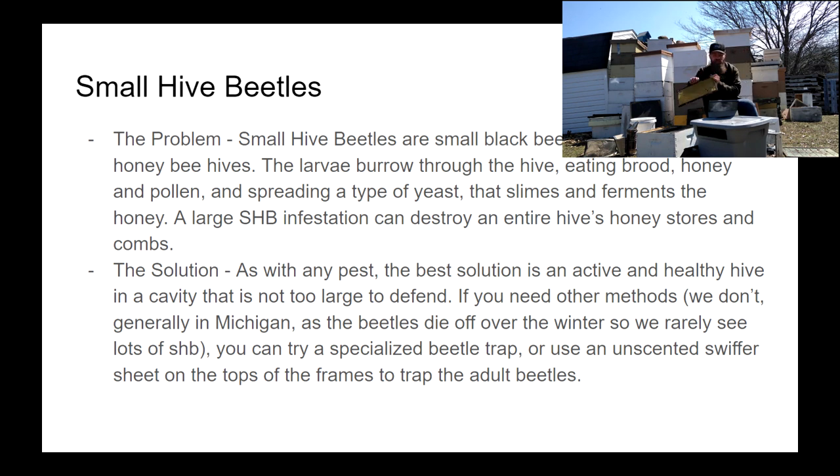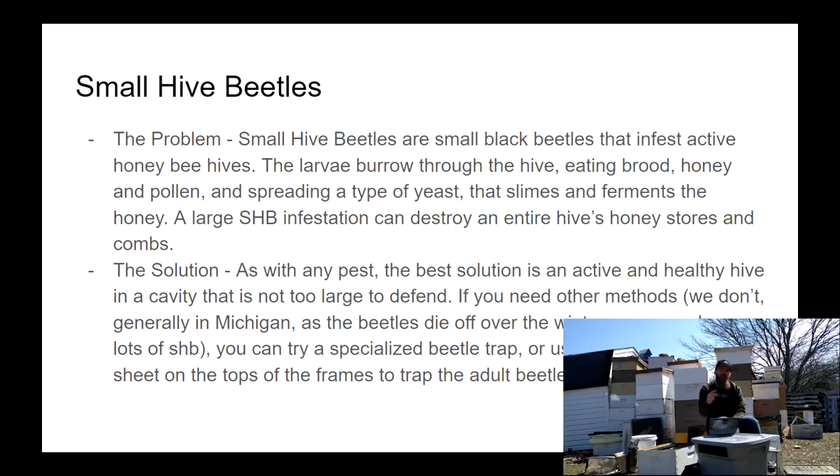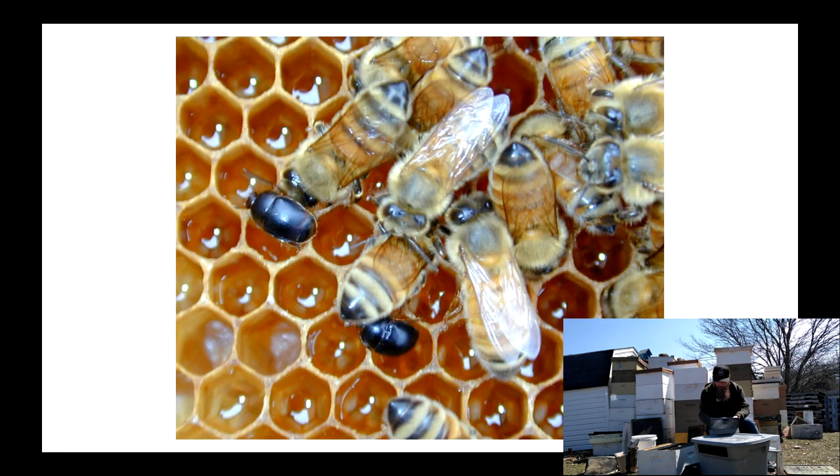Keep the colony in a great ability to defend against small hive beetles because they will slime and destroy everything. But once again, the solution is to keep just a really good, well-populated hive. If you do have an issue or see beetles, consider getting a beetle trap or using an unscented Swiffer sheet on the tops of the frames — they'll get caught in there, and that's so effective it's slowly becoming the industry standard. Here is a picture of a couple of small hive beetles next to some bees that should be doing a better job of keeping them out.